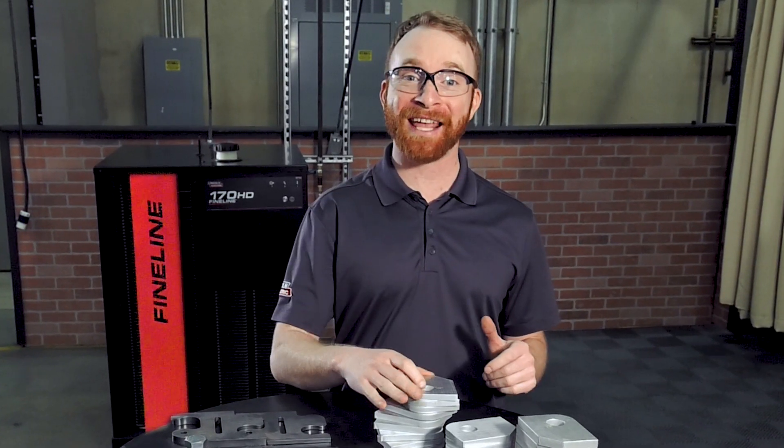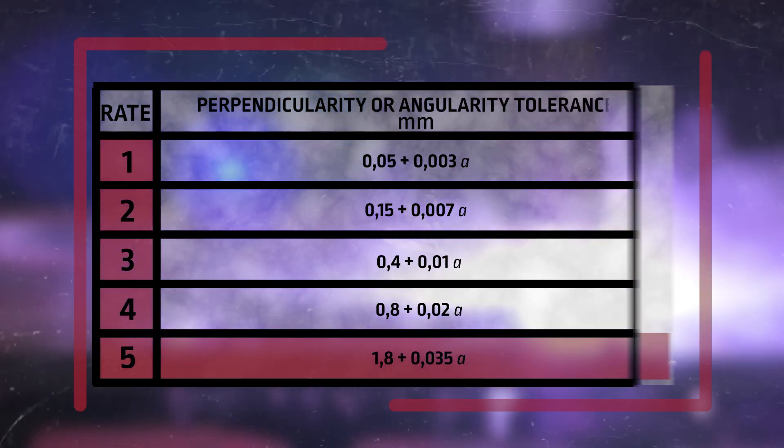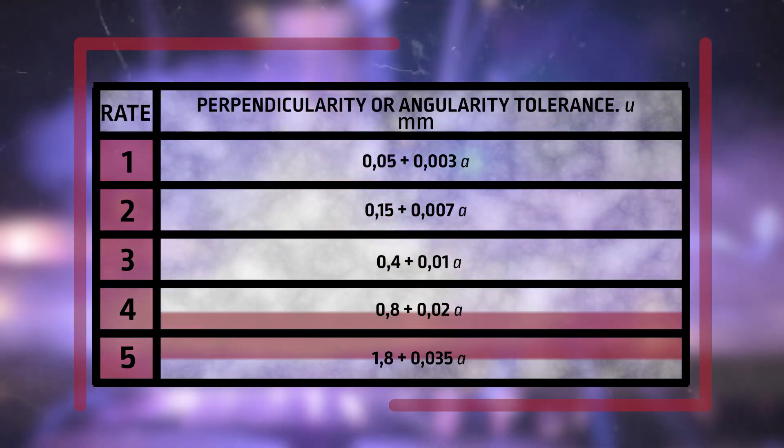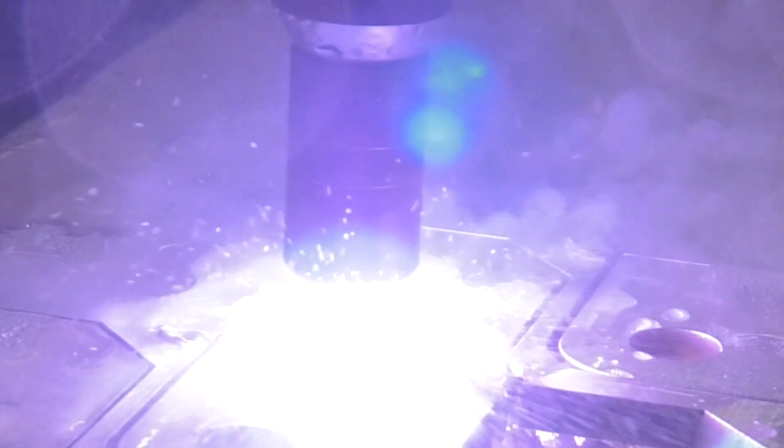One of the specifics of this standard is the angularity on the face of the cut. The standard provides five ranges for categorizing angularity, with the lowest being the best quality and the highest being the worst. The range criteria changes with material thickness — thicker material is allowed less angularity due to the role it plays in overall dimension as the parts get thicker.